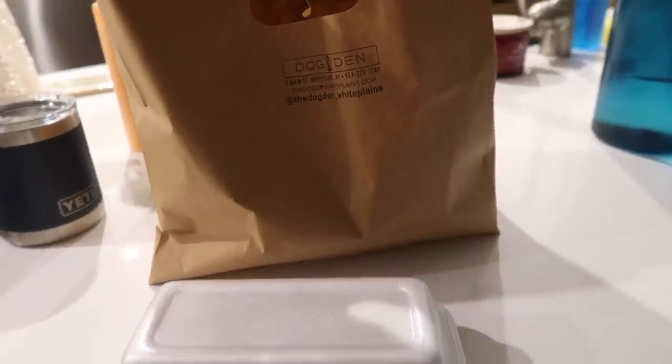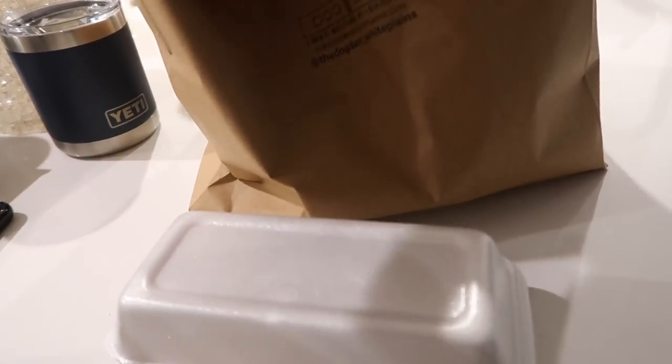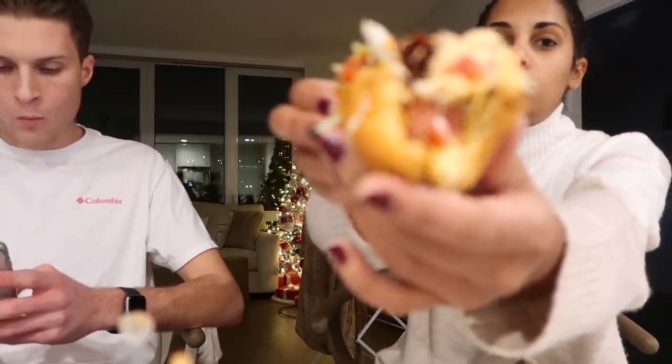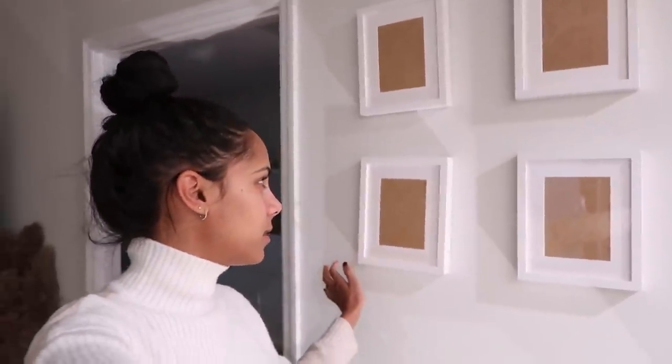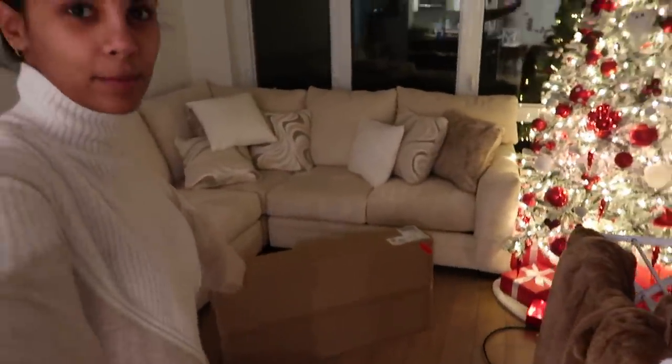We just got back from a little walk and got some food from Dog Den, which is a nearby corner food place — they have hot dogs. I'm so happy about the frames, they look so good. We just need to get something to hold them in place so they don't get crooked — I'm sure Amazon has a sticky solution. Now I'm going to build the new lamp. Eric is currently putting up the shelf.